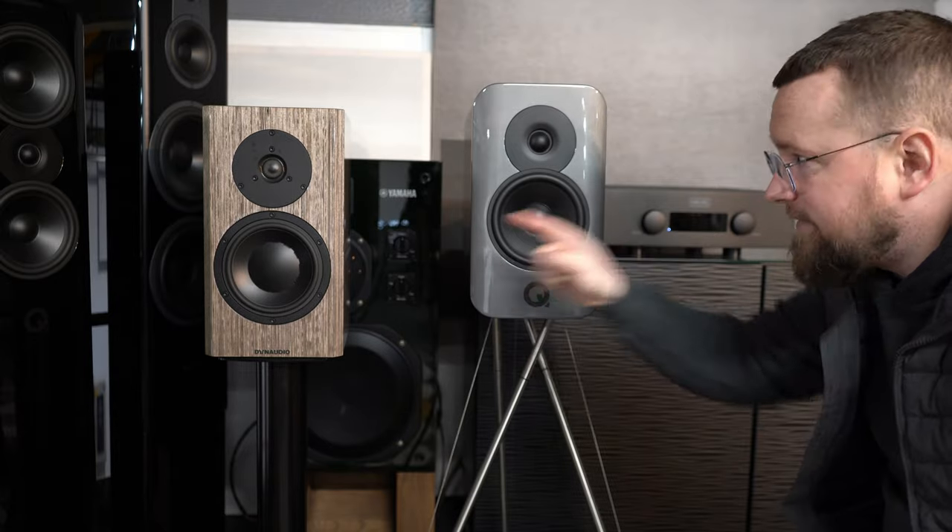Let's talk about these two — it's exciting. Carl from Studio Hi-Fi again. What we're going to do today is compare the Dynaudio Special 40 to the Q Acoustics Concept 300. It's a comparison that I think is great, and it's closer than you may think.